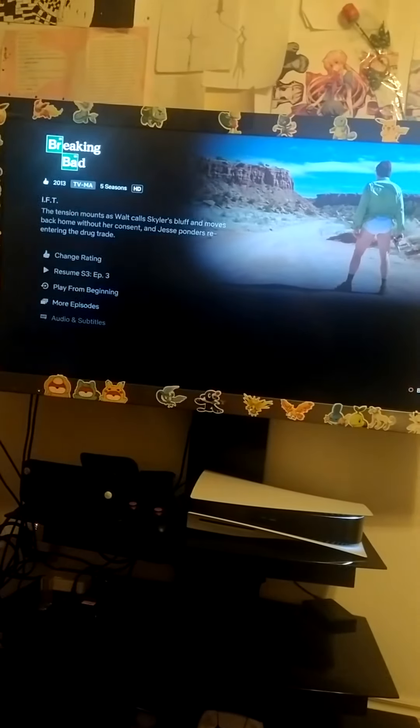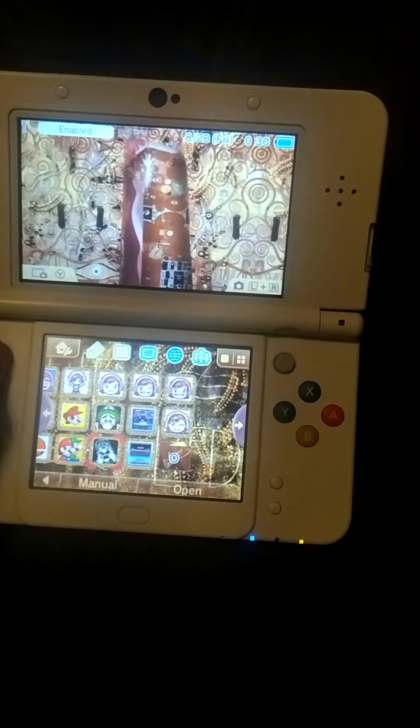This is my 3DS, and this is a new show I'm watching on Netflix called Breaking Bad — it's good. This is my 3DS.